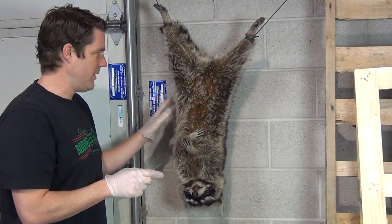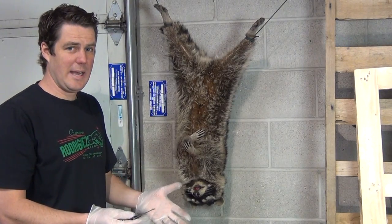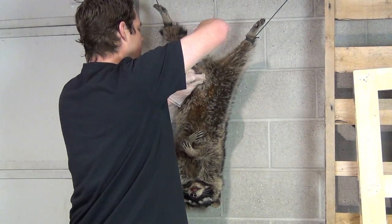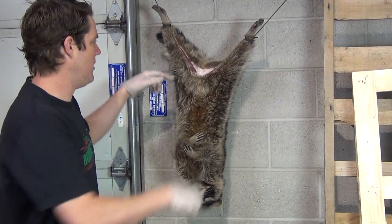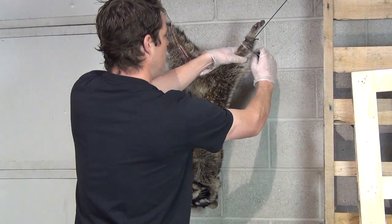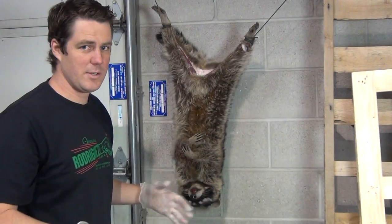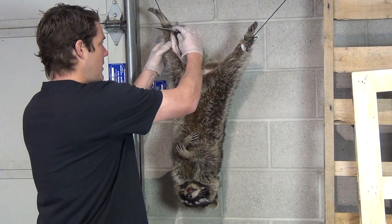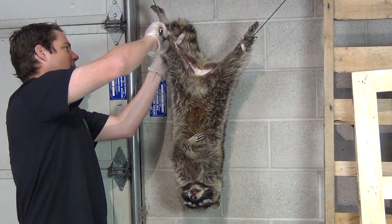When I saw the videos on how to cut it, they did the money cut — what they call from the ankles and around the vent and across the tail — with the coon laying down. I didn't want to do that, so I'm going to do it while it's hanging up. So we've got our money cut from the ankles down to the middle. We're going to cut around the vent and go around the tail. If you are a pro skinner or a trapper or a hunter, feel free to comment below and let me know how I'm doing. As far as the blade, Kalashnikov AUS-8 steel — it's doing pretty well. Cutting around these ankles, I'm putting very minimal pressure on that and it's slicing through pretty nice.